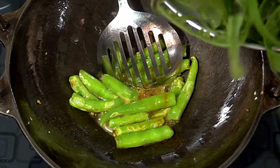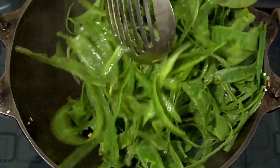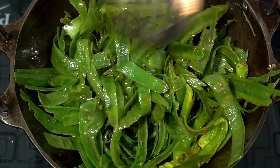Next, put a powder spoon in a pot. Put a beer case in a bit. Mix it on a continuous flame. Mix and fry it.